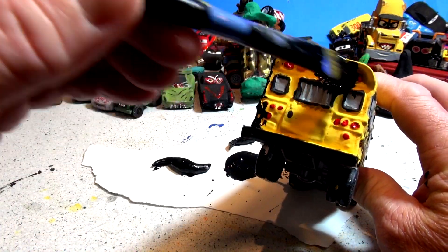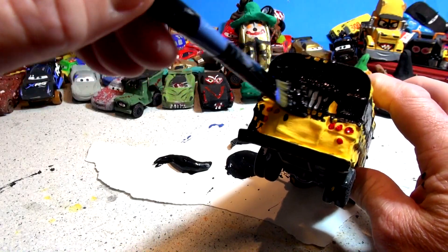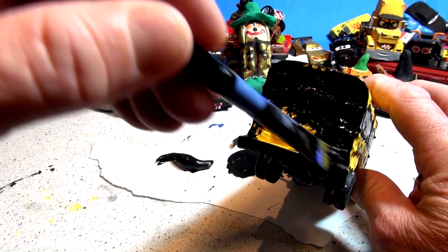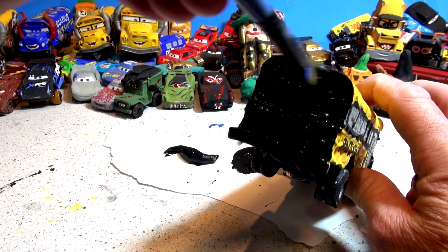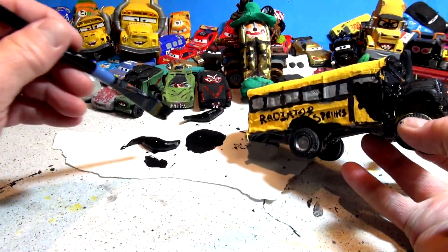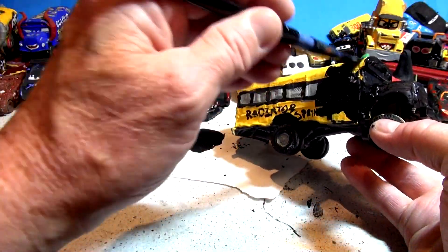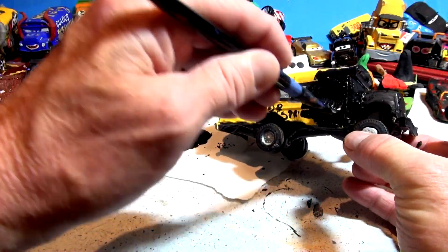Look, this back was really nice — that was a good job. It looked like a school bus and now I'm gonna erase it with this black paint. Midnight black Miss Fritter — this is probably the only one in history on the internet painted black. If you have your own black Miss Fritter, let me know. I'd like to see the video of it.